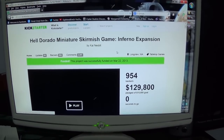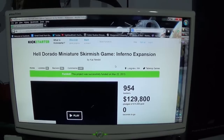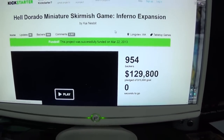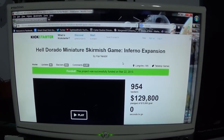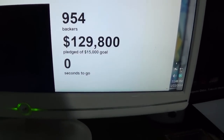Hey guys, Matt here with Titan Terrain Studio. Today I'm going to be doing a video on the Helderado Kickstarter which was funded on March 22nd of 2013. They funded it a lot — it was $129,000 and they were originally shooting for $15,000.